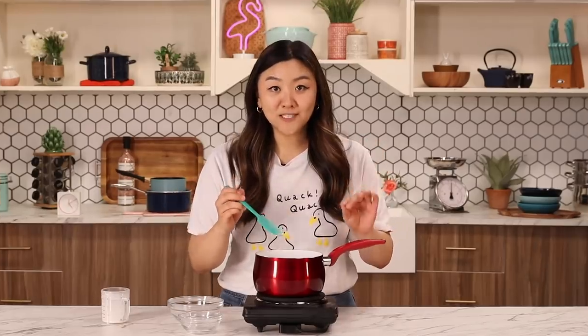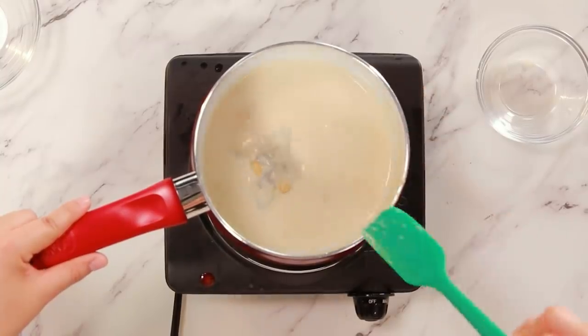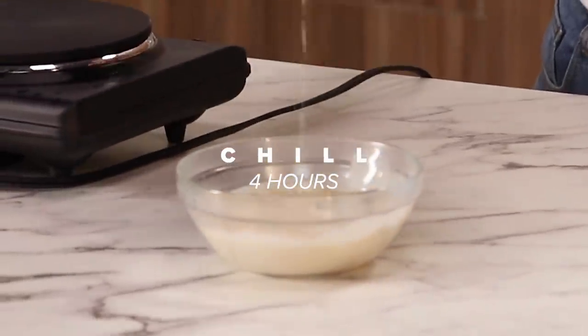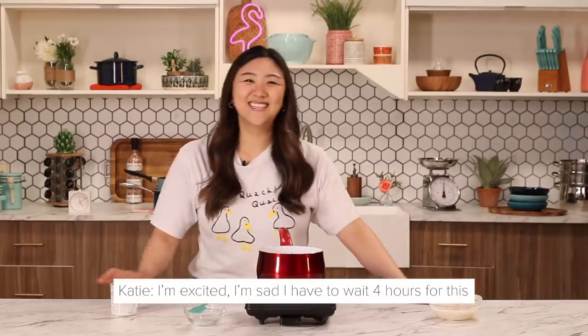In my opinion, this is the most important part of the dish. I feel like most of the boba flavor comes from the cream. This looks about done. I am going to transfer this into a bowl, cover it, and let it chill for about four hours. I'm excited. I'm sad that we have to wait four hours. You know what? With patience comes great things.